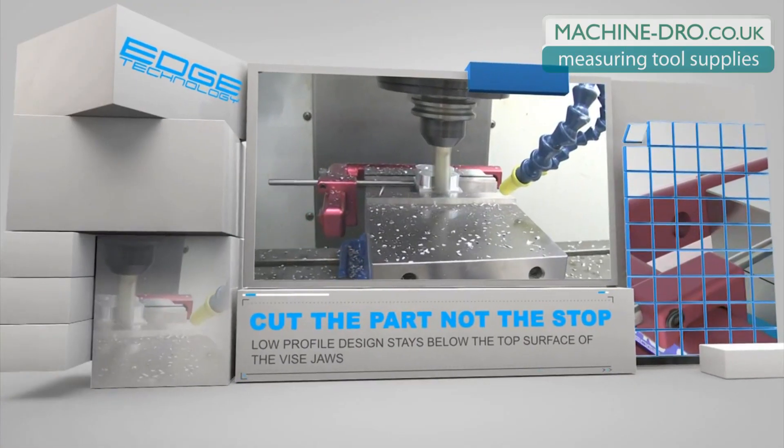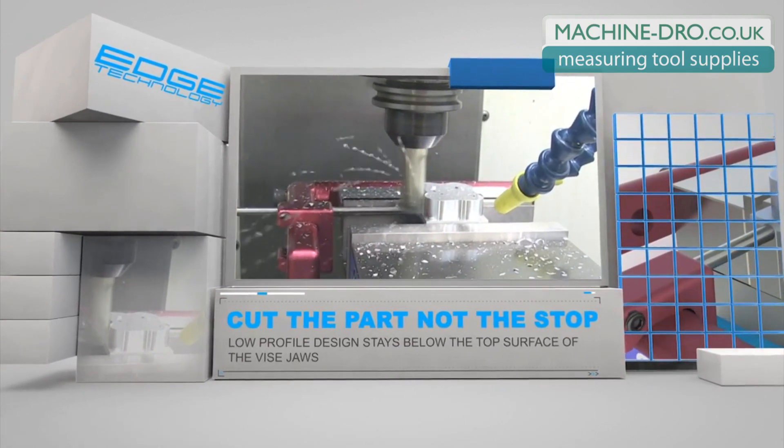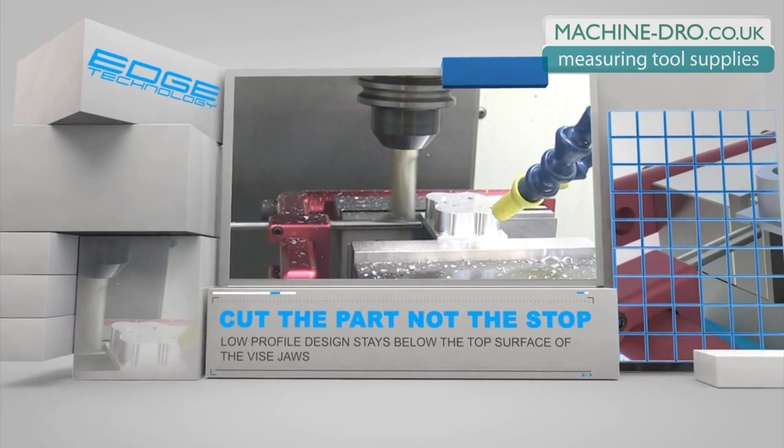The low profile of the Pro Vice Stop stays completely below the top surface of the vice jaws, so you will never need to worry about it interfering with cutting tool paths.